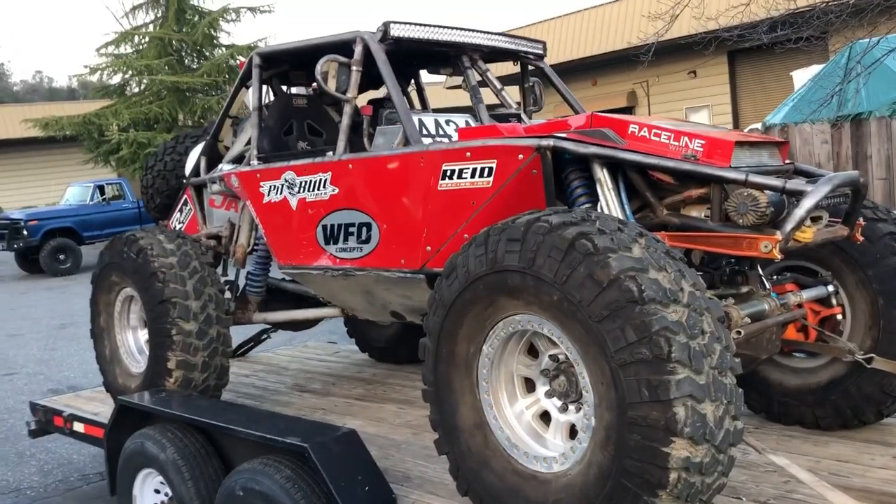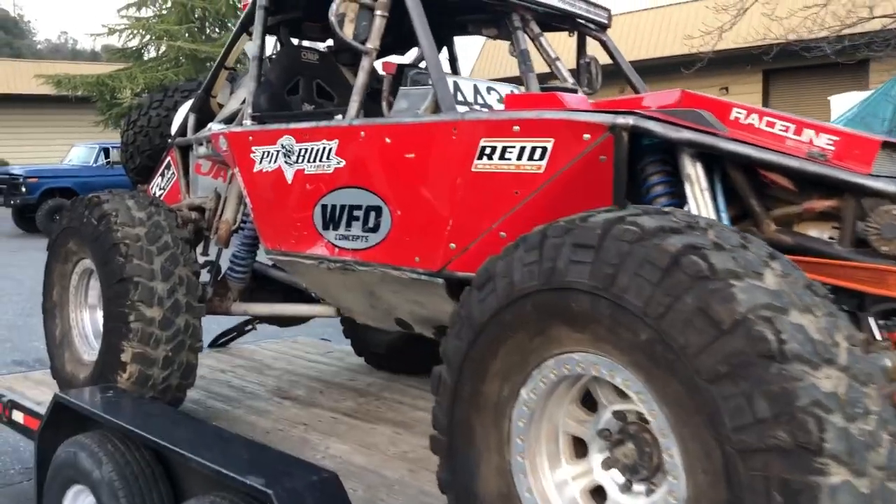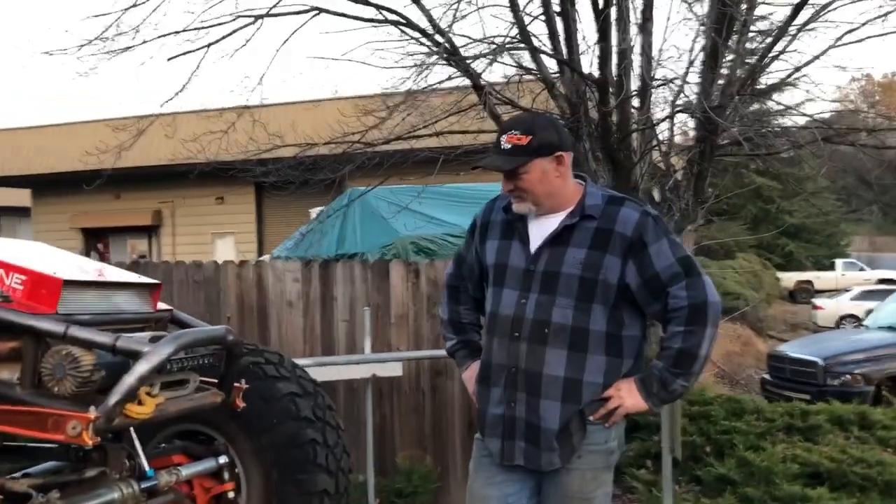Here we are Thursday afternoon at WFO. We just did a couple finish-up things we had left — replaced the rear link bolts and put nitrogen in the shocks. I'm standing here with Kevin Yoder, and he's going to tell us a few things about the car.